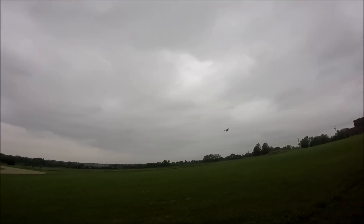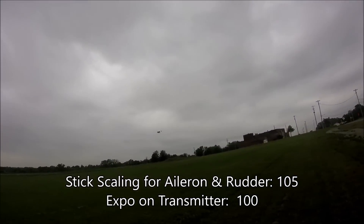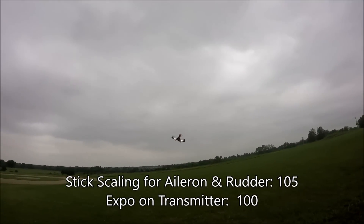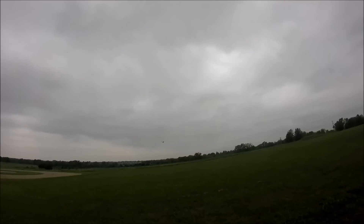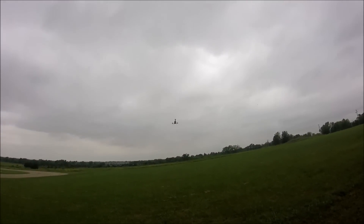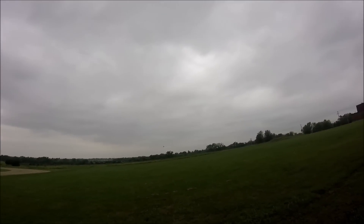I set the sensitivities on this up pretty high — the stick scaling is up at 100, 100, and 105 I think. I've got my X-bow set up at 100 on my Taranis. So yeah, this thing does flips like a madman.